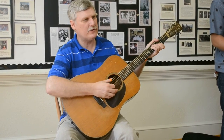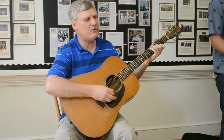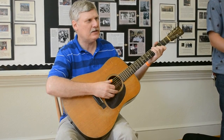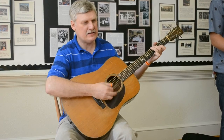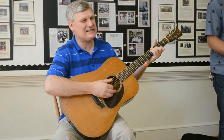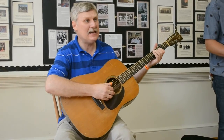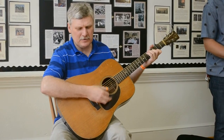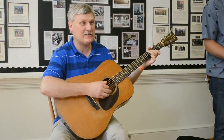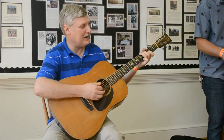The storm in its fury broke today, crushing hopes that we cherish so true. Given time clouds will pass away, the sunny side will always shine through. Sing with me if you want to — keep on the sunny side, always on the sunny side, keep on the sunny side of life. It will help us every day, it will brighten all our way, if you keep on the sunny side of life.